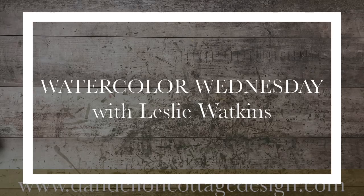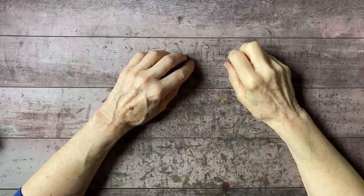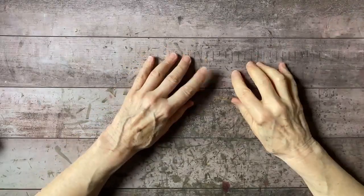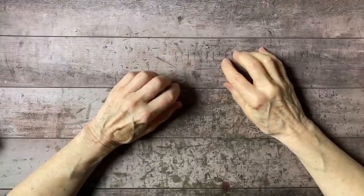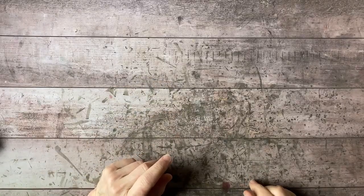Hi everybody, welcome to Dandelion Cottage and Watercolor Wednesday. I'm Leslie Watkins. I'm still getting set up here. As you may know, if you were trying to come on last week, I was having some serious technical difficulties and I think I've solved all those issues. However, I still have to do a little fine-tuning because all of my saved graphics got lost when I had to do the reinstall. So my apologies for that.